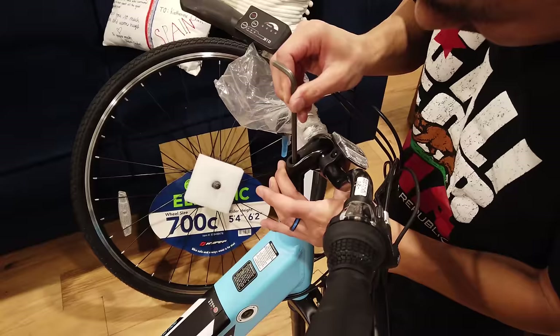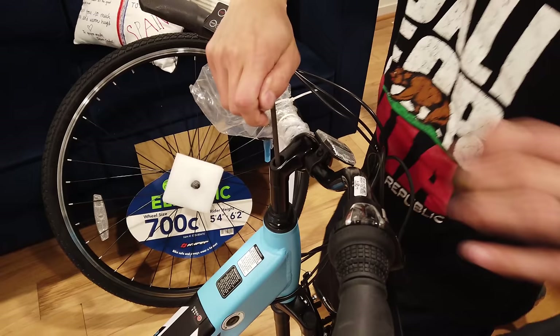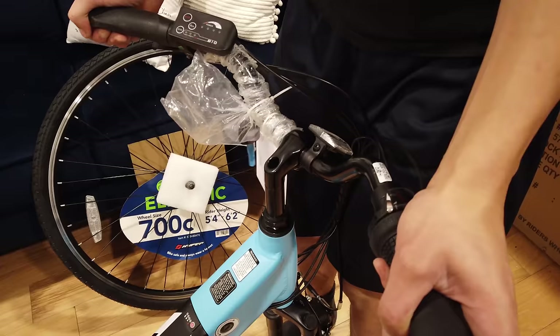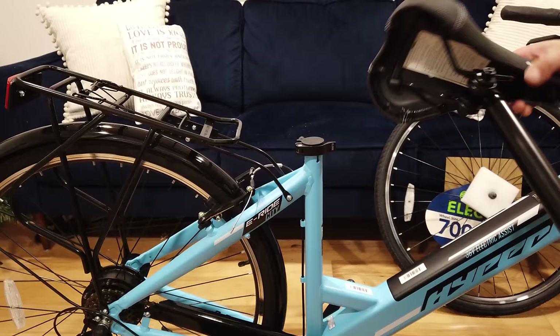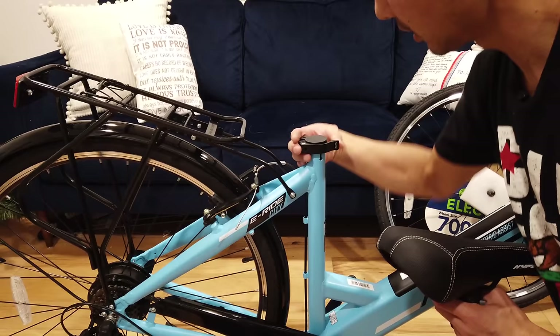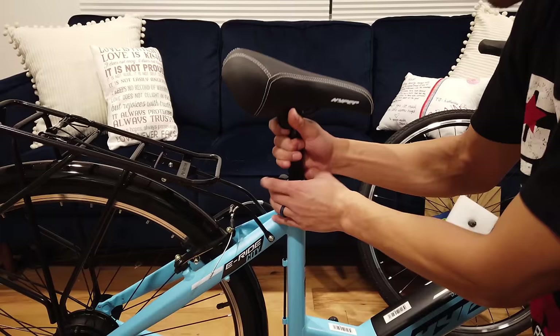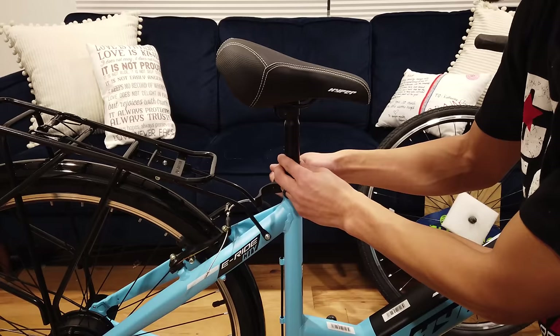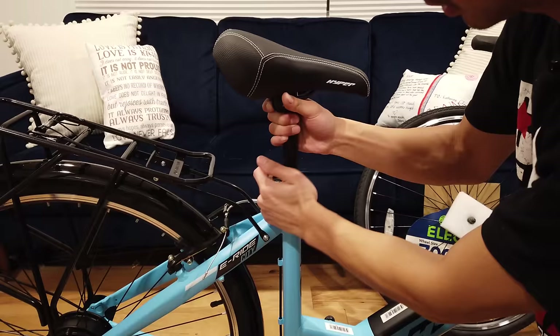Get your 6 millimeter allen key — you can always adjust this later, but I'm just going to tighten it for now. Make sure it's straight with the fork, turning right to tighten. Next is the seat post — this is a quick release, so pull that off. You can use this knob to loosen it. Tighten the back clockwise until there's enough bite. You can always adjust this later too.